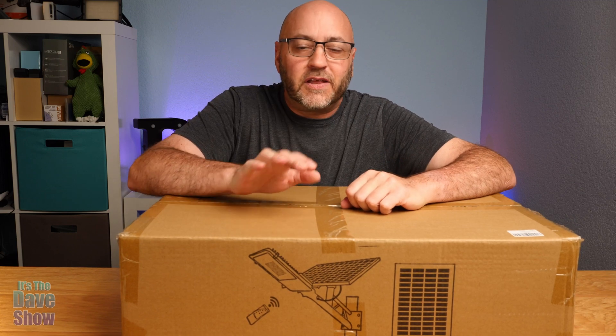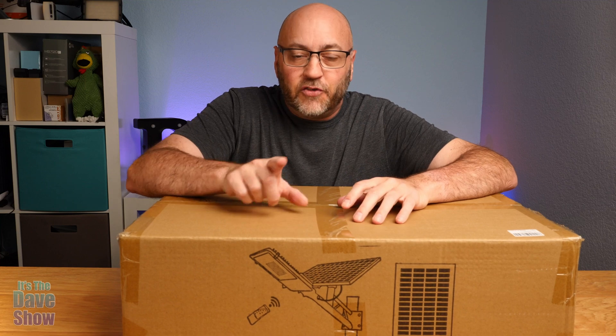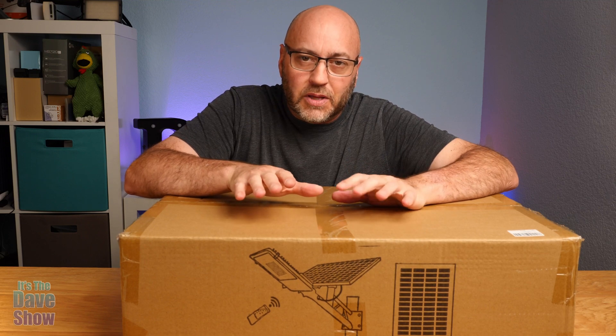Welcome to The Dave Show. I'm Dave. Today I'm here to talk to you about this solar street light. You can have your very own street light in your house, put it in your backyard, or someplace where you have a dark area you want to illuminate.